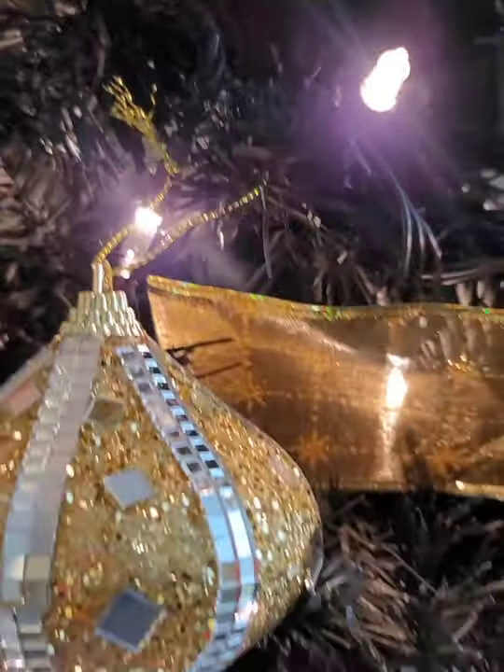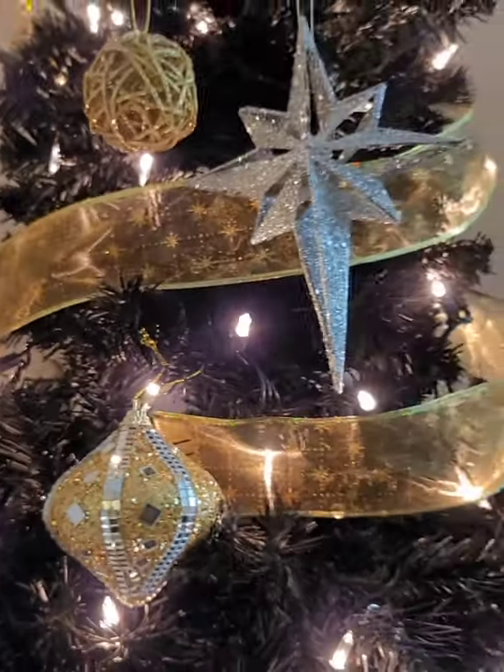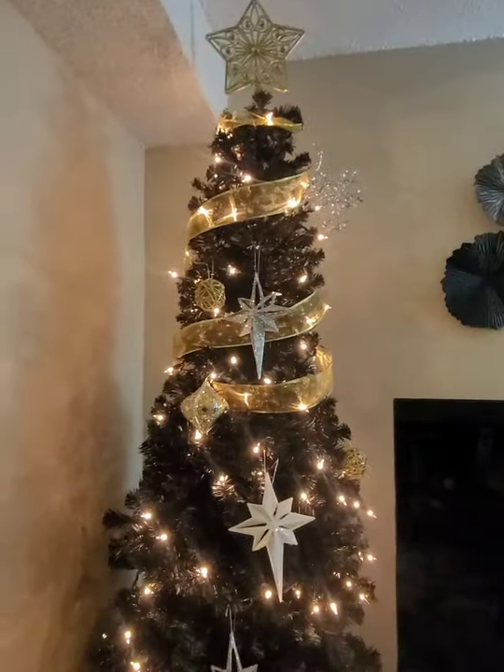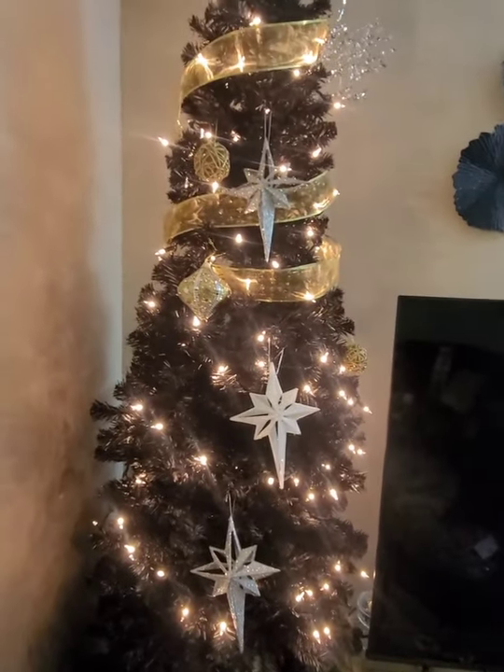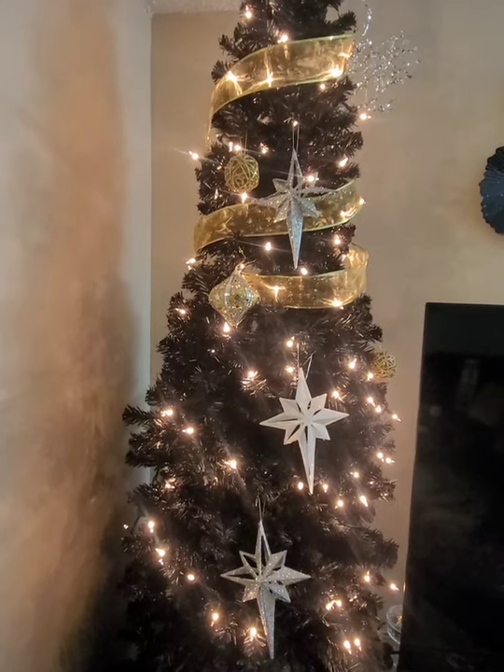These white ones are just glam — they look like they cost more than a dollar. These are new for this year. I'm just going to be putting the ornaments on. The light situation on the bottom is still what it is — I just can't see myself putting green lights on this tree.